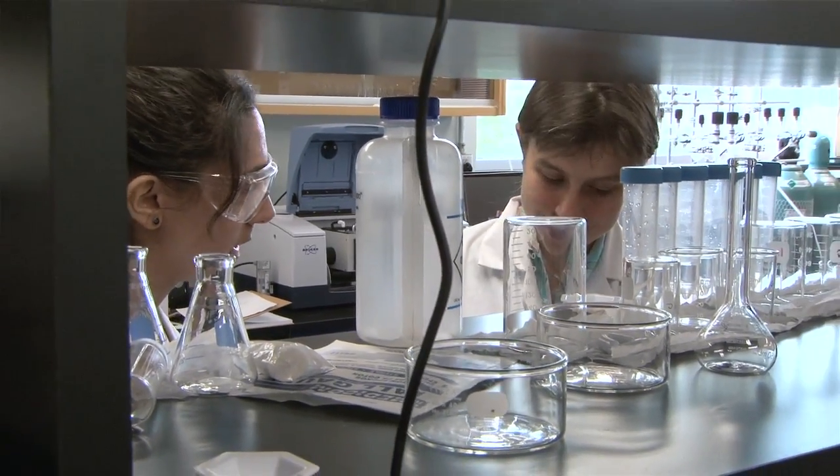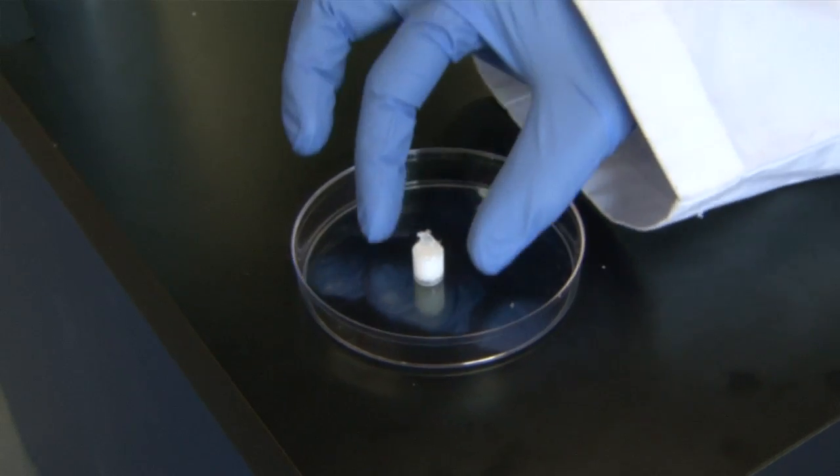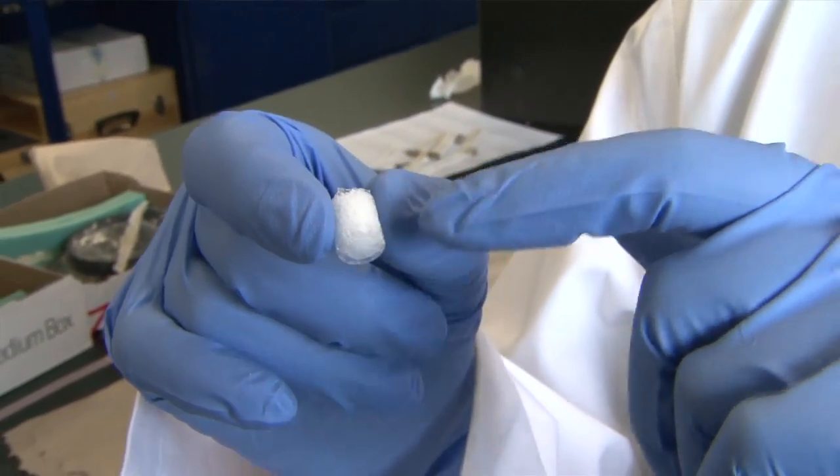In this lab we work on tissue engineering, which is a field that's been developing recently. The idea is that we use materials like what you see here, which are called scaffolds. These scaffolds are made in polymers and they have holes — they're like a big sponge. We can take these scaffolds and grow cells from patients on them in the lab.